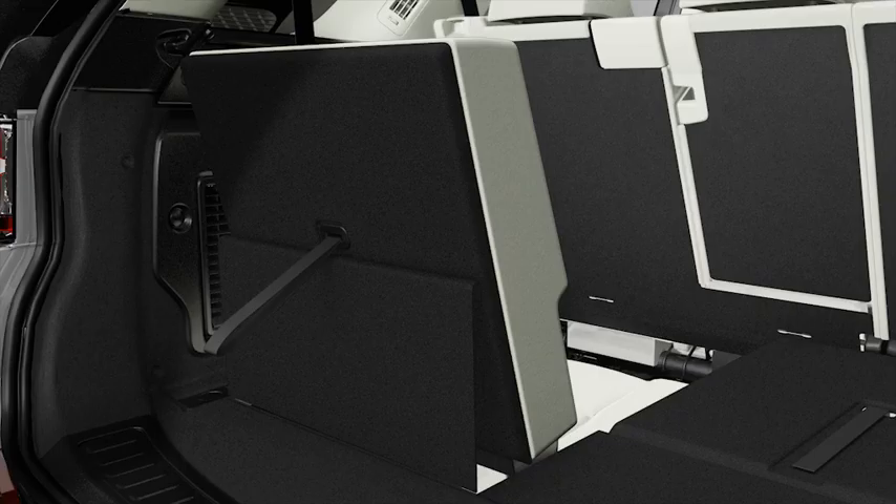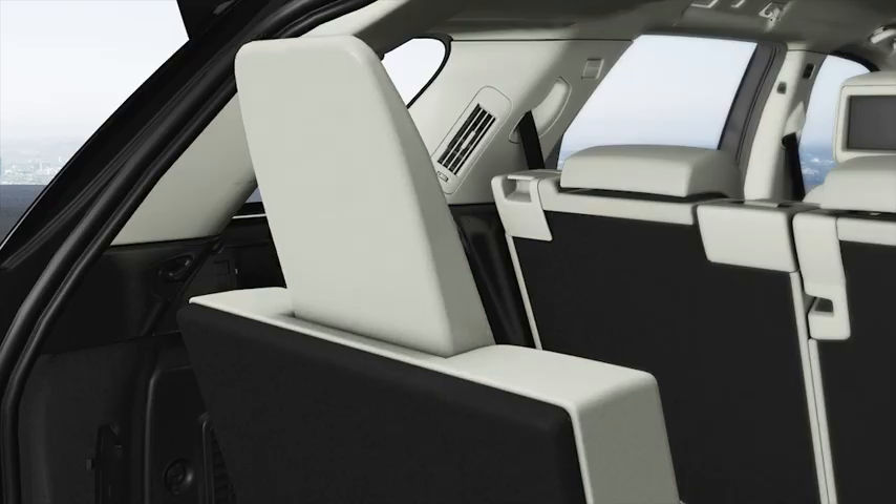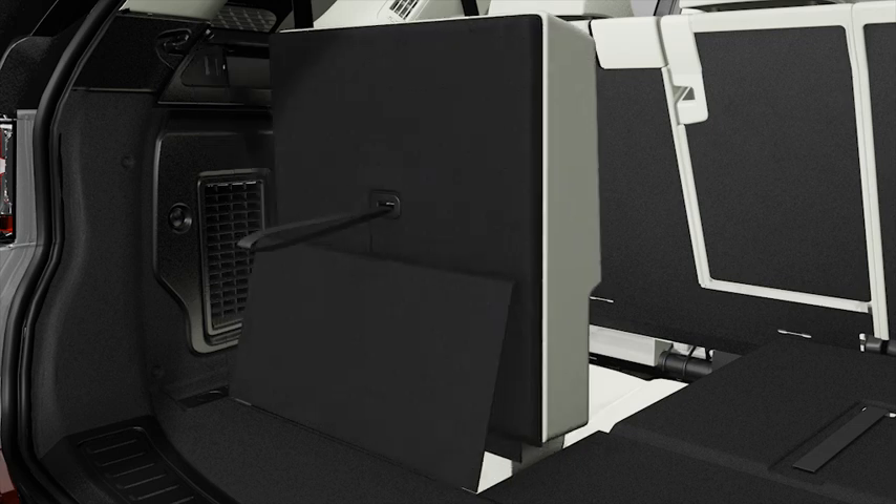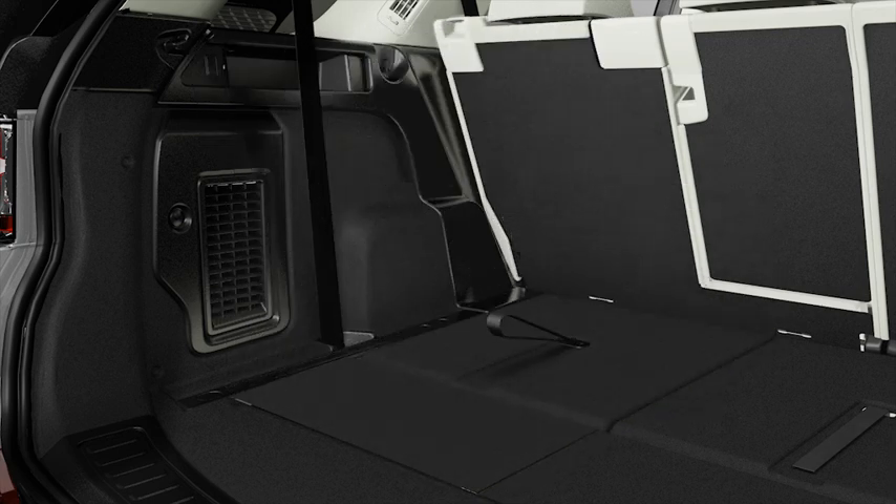When you no longer need to use the third row seats, you can fold them down using the straps located on the seat backs. Pull the strap to unlock the head restraint and then lower it to its closed position. A second pull will unlock the seat back locking mechanism, allowing you to lower it to its stowed position.